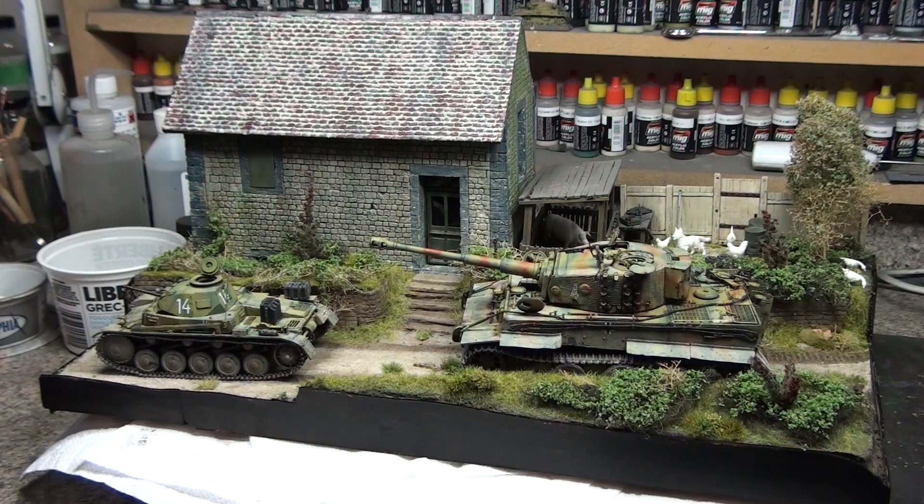Hey guys, I'm going to do a hopefully not very long update on my Anzio diorama. It may look like I've done quite a bit, but what I've done on here only took me a morning to do, because I had pre-planned what I was going to do, so it was just the application.